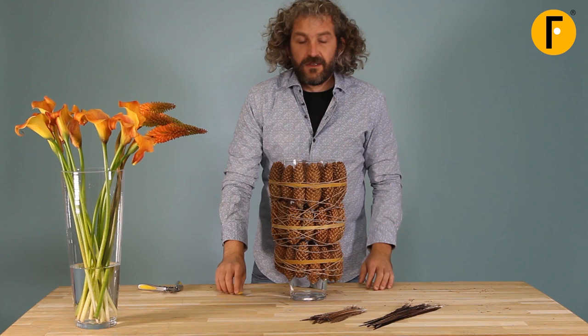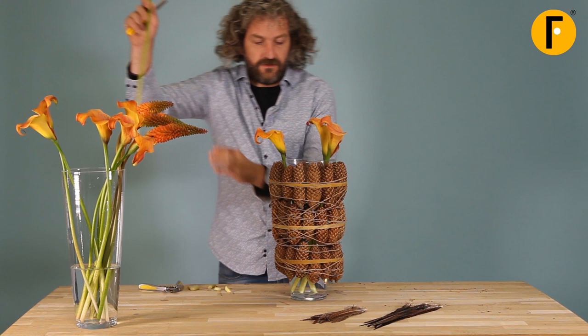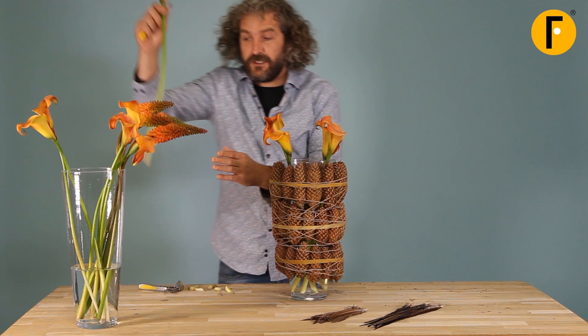We're going to keep it really simple with the flowers — just two flowers. The nice thing is when we have a container that already draws a lot of attention, you don't need a lot of flowers.